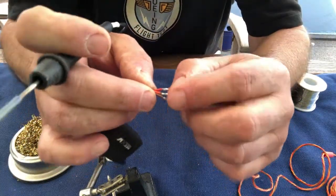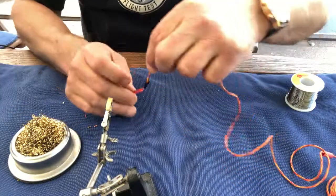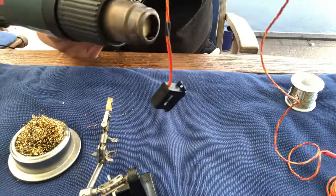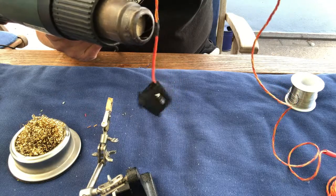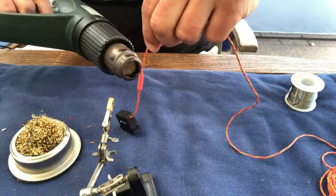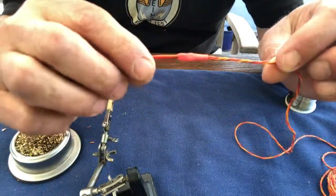They look quite good. Now I can take the heat shrink tube and just slide it back over those joints. Let's shrink them. And here we have an extension that won't come apart.